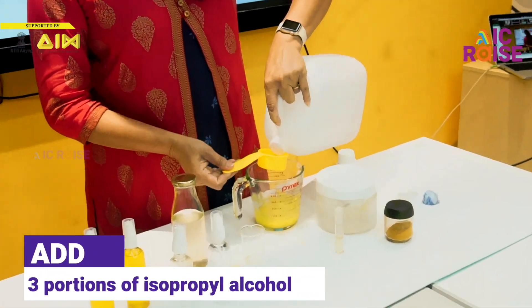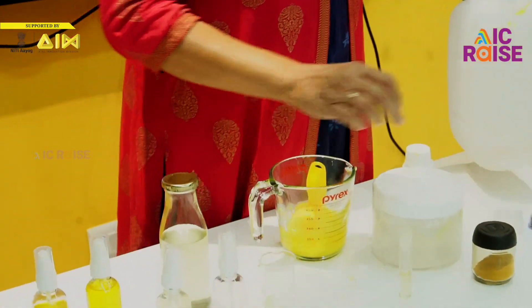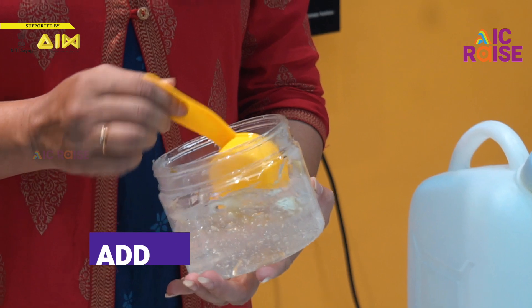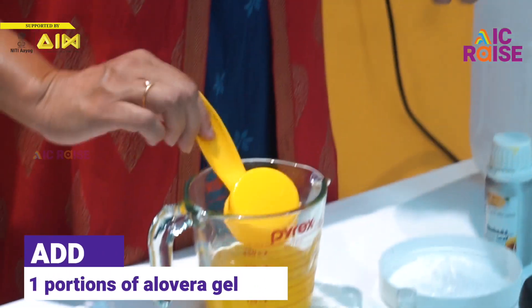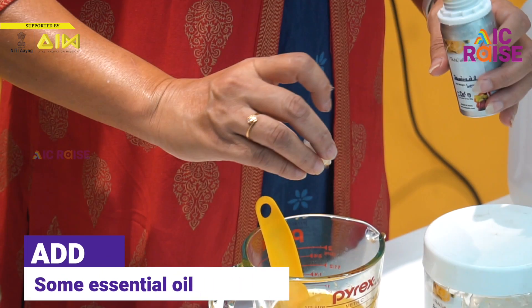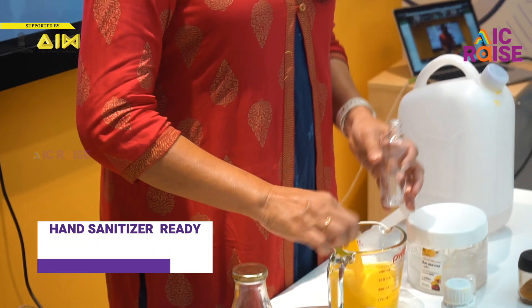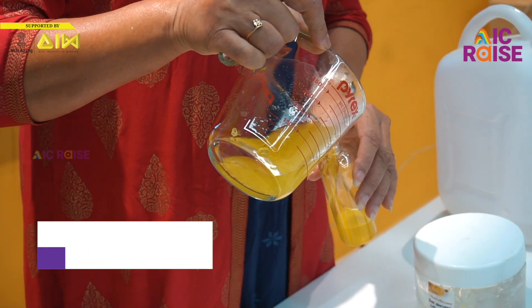Take three portions of isopropyl alcohol, one portion of neem, one portion of jelly, and a little bit of essential oil — jasmine. If you have a blender, you can just blend it for one or two pulses. Thank you for watching.